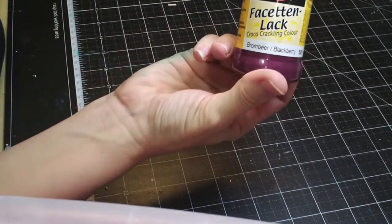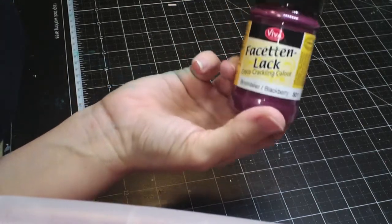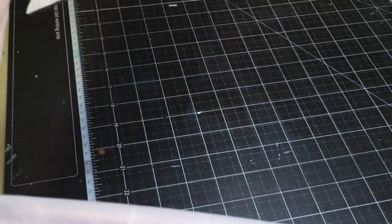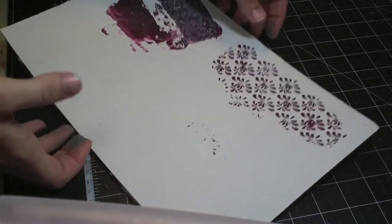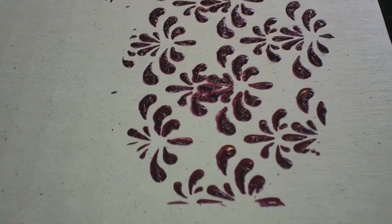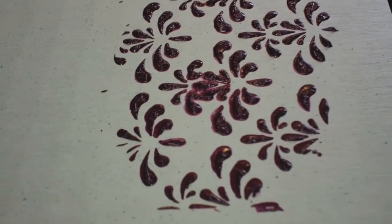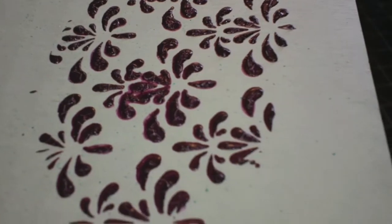The last thing I'm going to show you is the Crocco Crackling Color from Viva Decor, again matching perfectly with the kit. I already tried that out on a piece of cardboard just to see what it could do. The first thing I did was use a mask that was really detailed and somewhat fine, because I wanted to see if you could actually see the crackle. You can see that it is crackled - you can put it as thin as you want and it still comes out crackly.